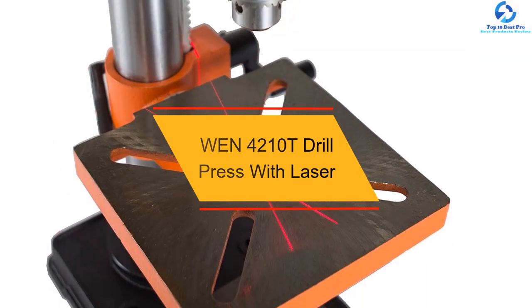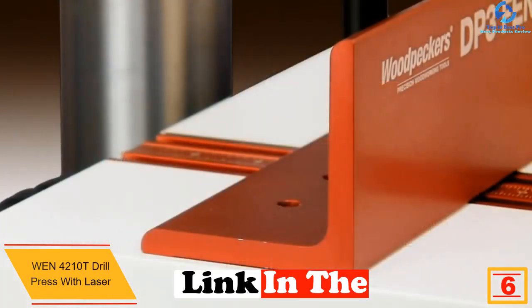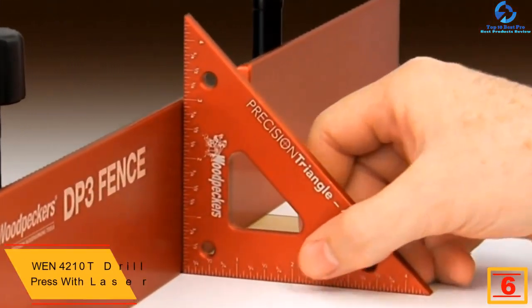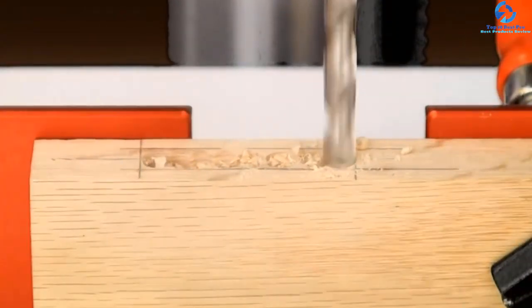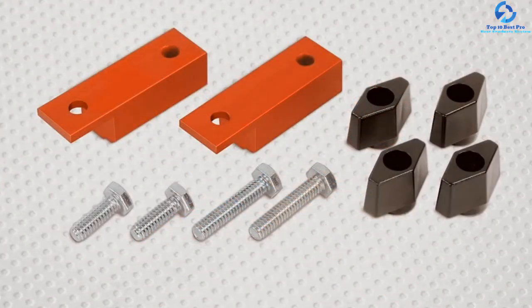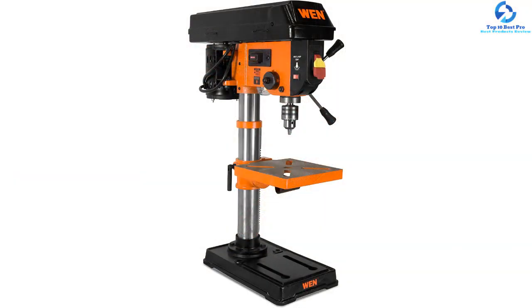At number 6, we have the WEN 4210T Drill Press with Laser. This drill press table comes with laser technology that allows you to drill with power through different materials efficiently and precisely. It lets you select through 5 speeds — 600, 1100, 1700, and 2400 revolutions per minute — that are right for your project. The table has a cast iron frame construction which provides reliability and sturdiness, while the work table bevels help with tricky operations. It also features a depth adjustment lever that lets you limit the spindle travel for repeatable and accurate drilling operations, plus an onboard work light for maximum visibility while drilling.